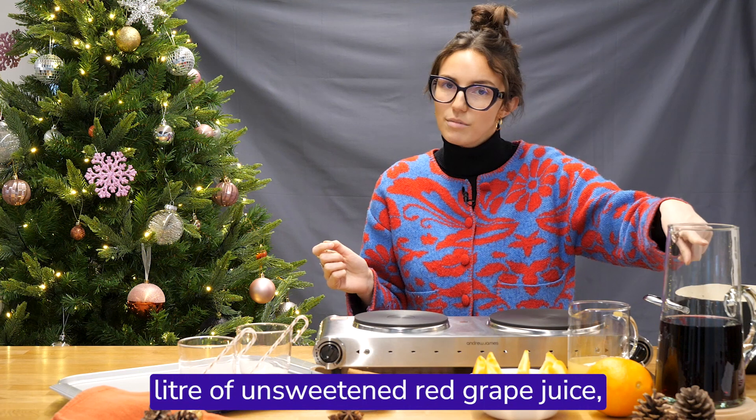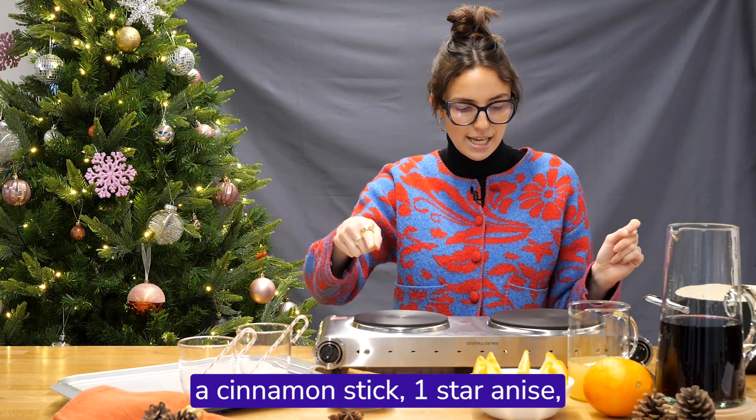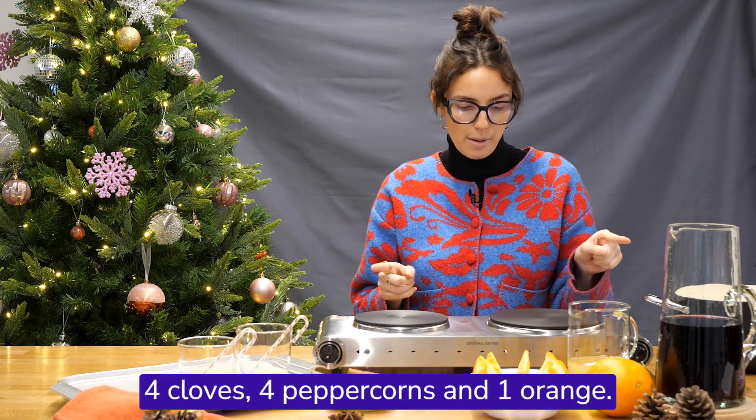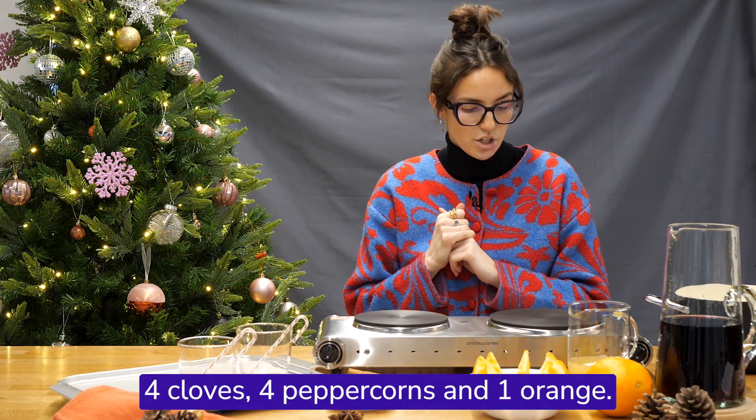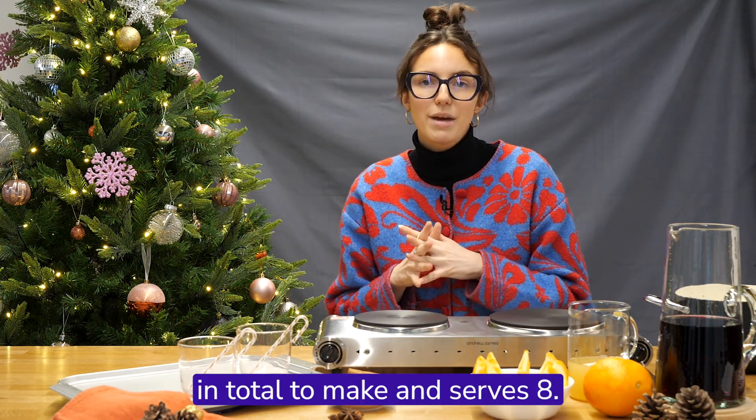We will need one litre of unsweetened red grape juice, a cinnamon stick, one star anise, four cloves, four peppercorns, and one orange. This recipe takes ten minutes in total to make and serves eight.